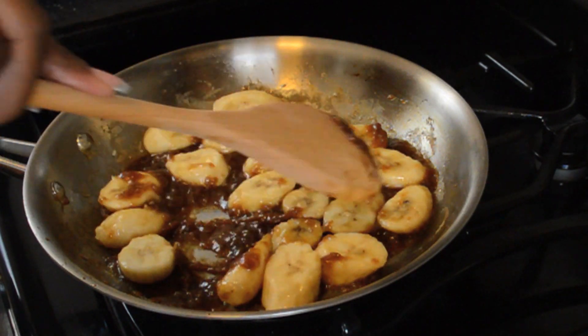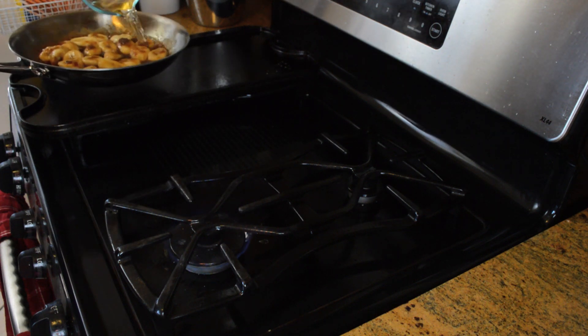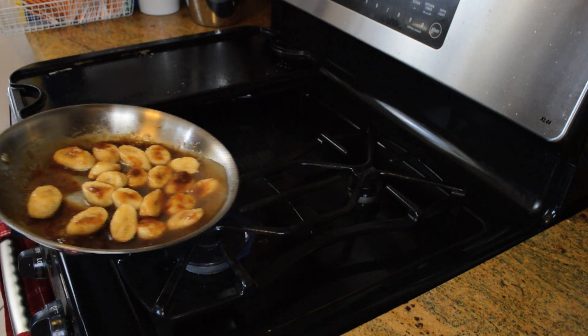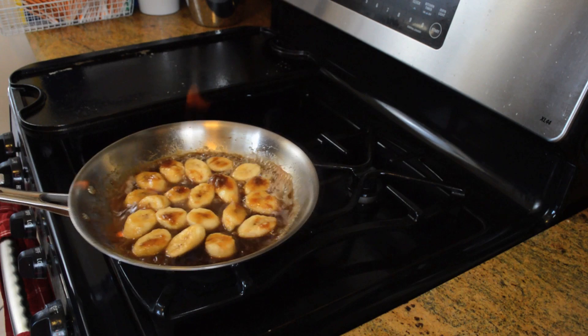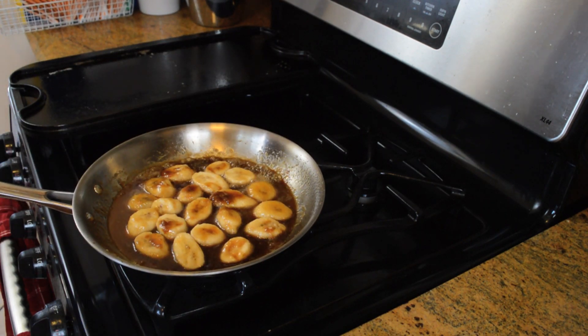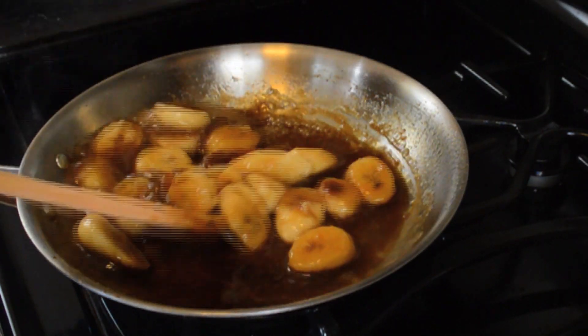Now it's time to add our dark rum — notice how my fire is at about medium heat. There's no need to have your heat up excessively high. We're going to leave it there at medium heat and go ahead and add our dark rum. Then we're just going to give it a light shake over the heat to try to ignite the rum. See how gentle that was? Wasn't a big blowout — it's a nice fire, going to create a beautiful sauce. You're just going to keep shaking the skillet back and forth until the alcohol cooks off, which is denoted by the flame going out. Then just give it a stir for about 30 more seconds, and it's all done.